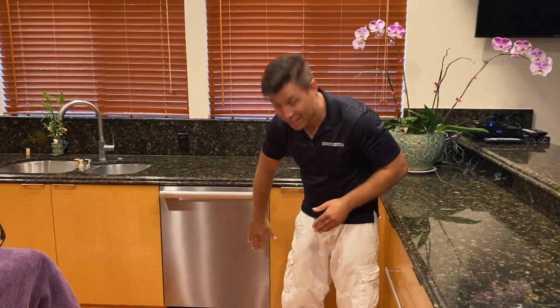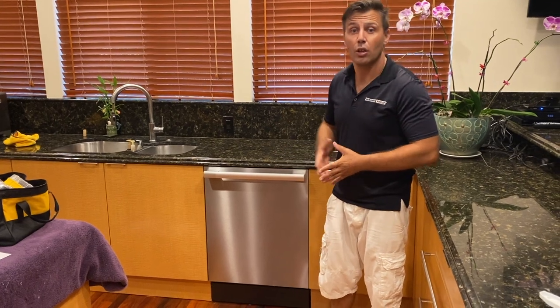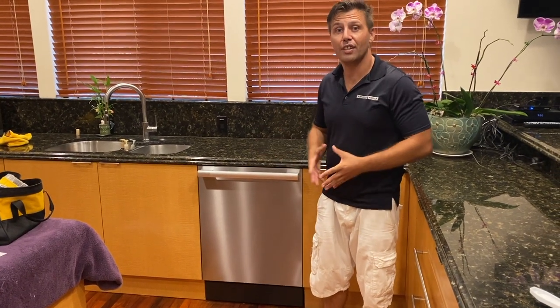The toe kick is properly adjusted now — it's adjusted to the cabinet size and properly mounted. Right now I'll be introducing the finished installation to the customer.